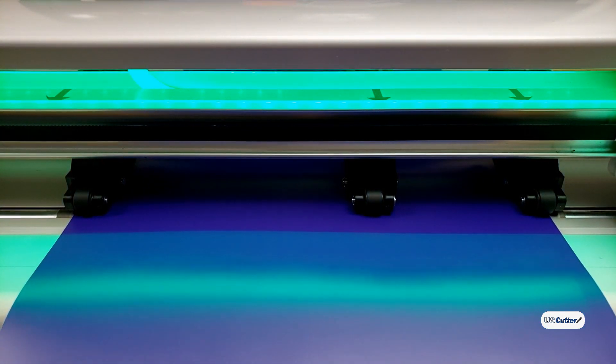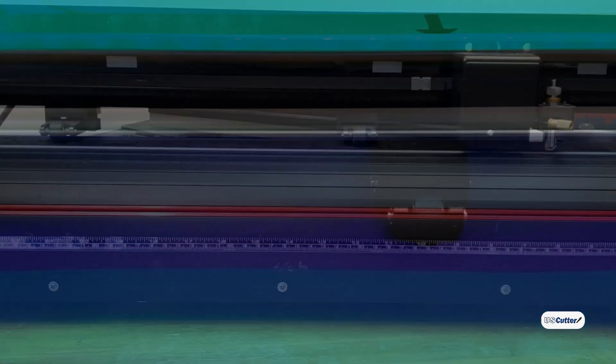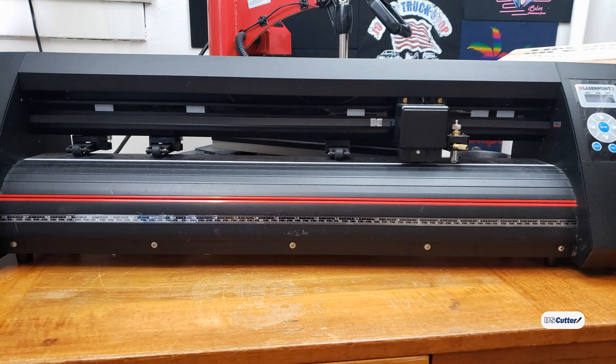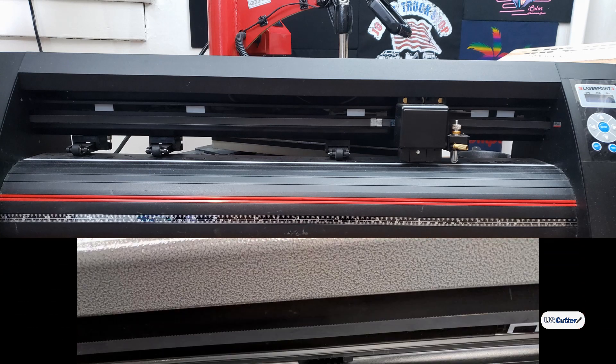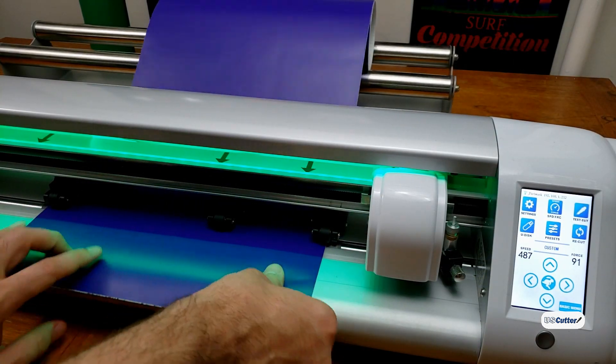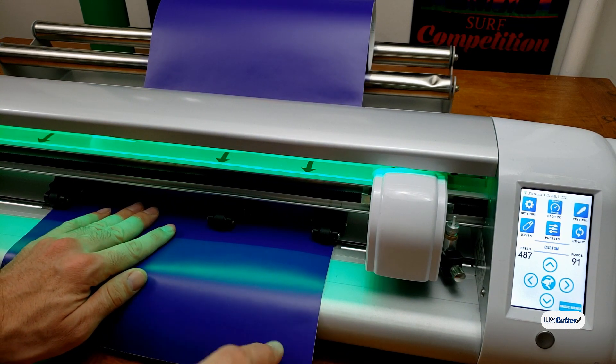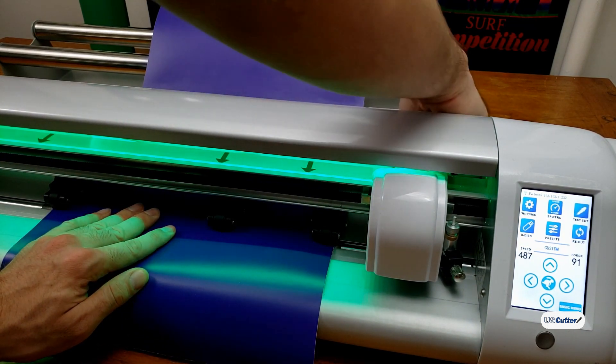Here's an example of what it looks like on our PrismCut and then our LaserPoint 3. If you have the MH or SC2 vinyl cutter, you have two bars and the grit is going across them the entire way, except for a little spot in the middle with a marker showing you the center where it's not. You always want to make sure that your pinch rollers are 100% on the grit — even if they're off a little bit, that can cause errors when you're cutting. So make sure that you have those straight.